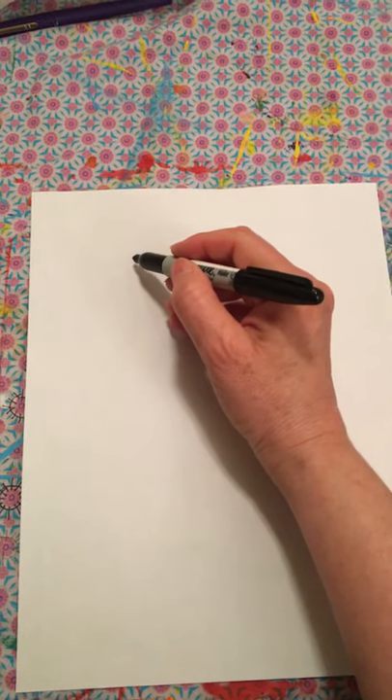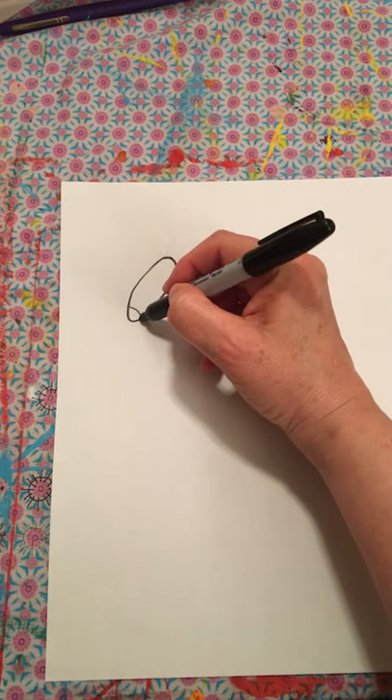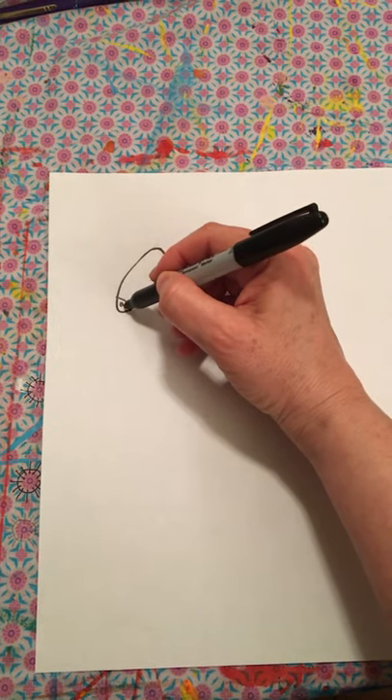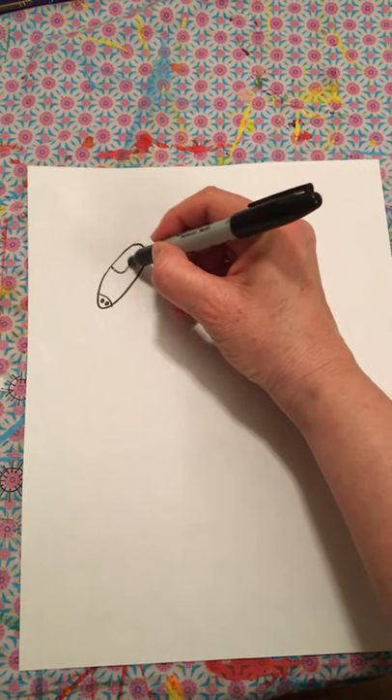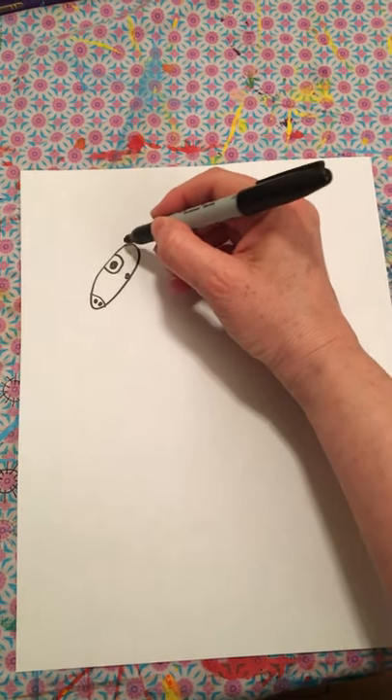Let's draw a giraffe. We're going to do an oval for the head, a nose right here, a big eye, a little eye.